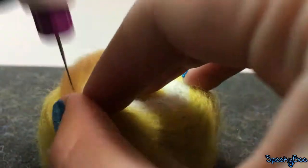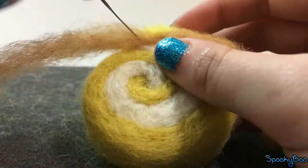Take light brown felt and follow the swirl, placing it between the white and yellow.